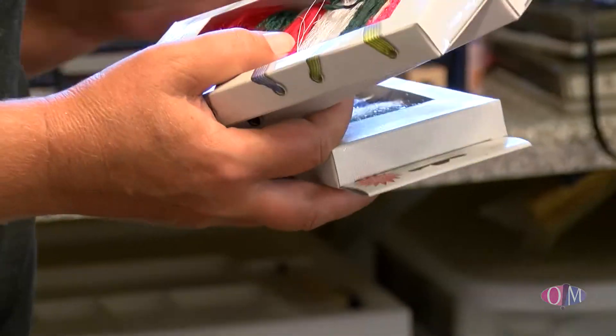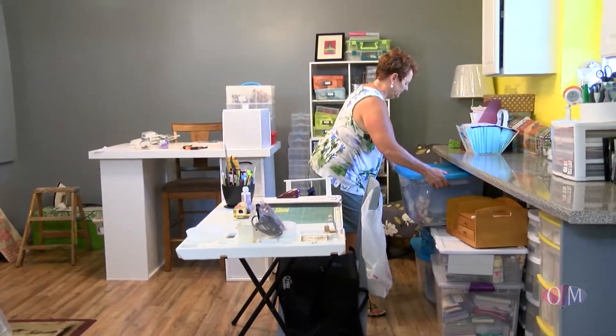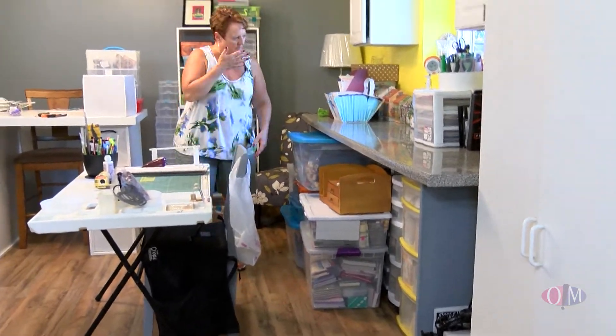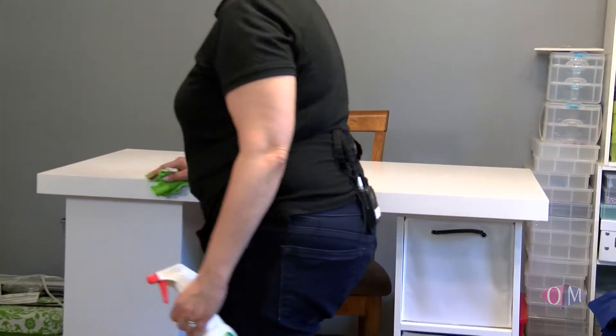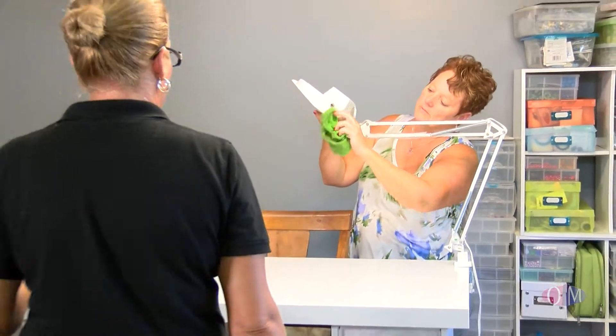The decluttering is done and now the fun part — organizing all of Lorna's crafts into zones. This is going to make it so easy for her to find what she needs and to be creative in this amazing space.